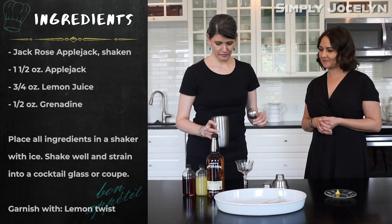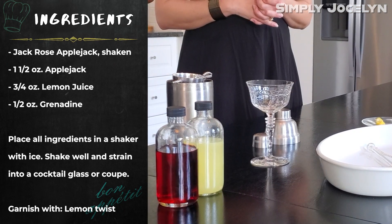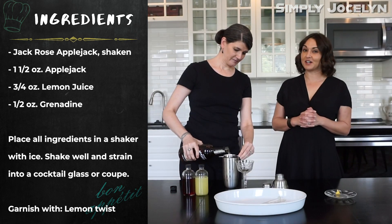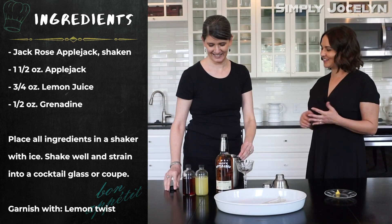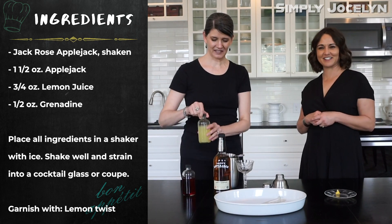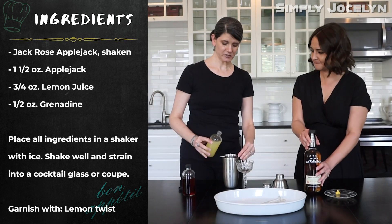So we're gonna start. I have my shaker full of ice. I'm gonna take some Applejack — you can use other brandy. Let's be honest with everyone: we had one or two of these the other night. We were doing our research. Especially when it's cocktails. So with that we're gonna add in some lemon juice.